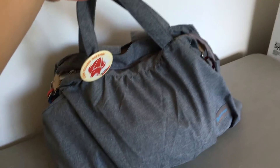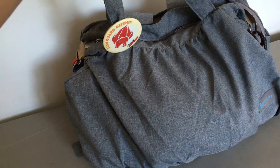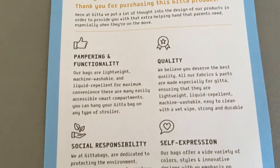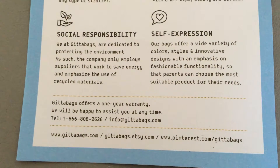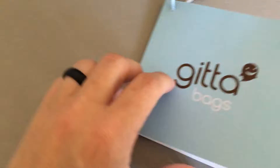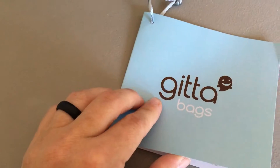Hey everybody, I am back today to show you the new diaper bag that I have been using. This is called the Gita, I believe. This was sent to me to try out by their company. They are a socially responsible company — here is their information on Etsy and I will also link this bag on Amazon down below. The company name is Gita, G-I-T-T-A bags.